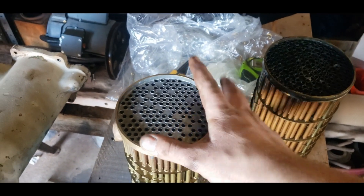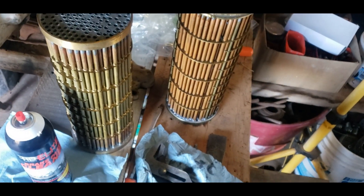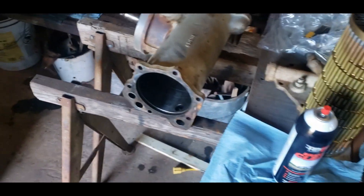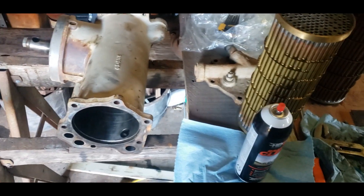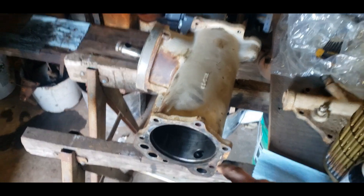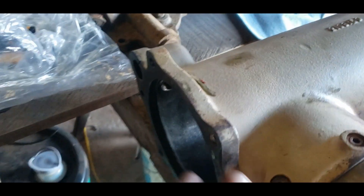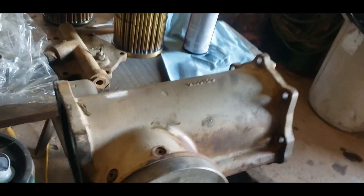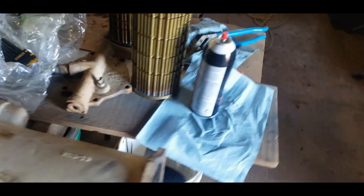Just because something is old and heavy doesn't always mean it's high quality — they used to make up for a lack of metallurgy with just more material, and that's not always a good thing. This new unit should work fine, dimensions are good. I already started wiping it down with some brake clean, mainly on the inside to clean up the sealing surfaces. I'll scrape the old gasket off the back plate, get everything put together, and throw it back on the tractor.